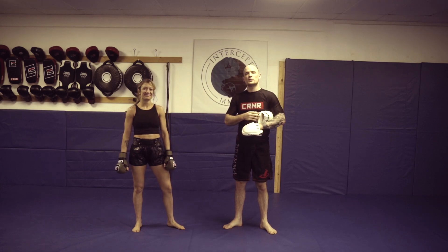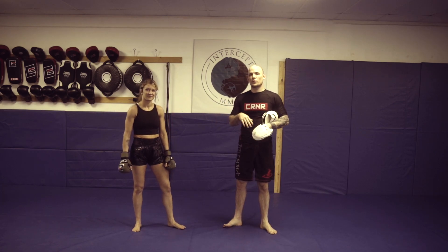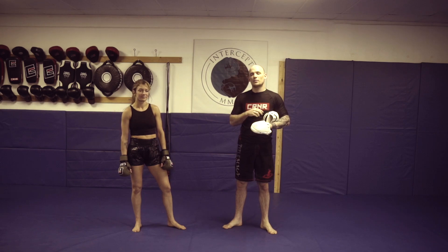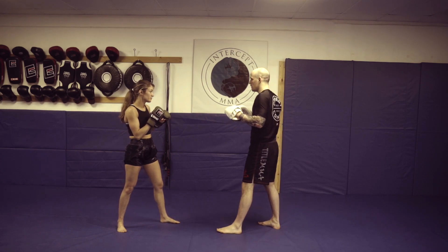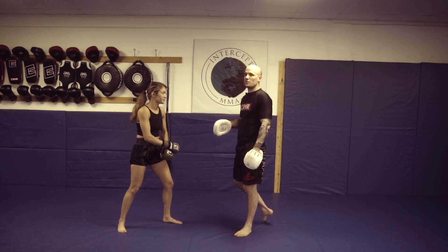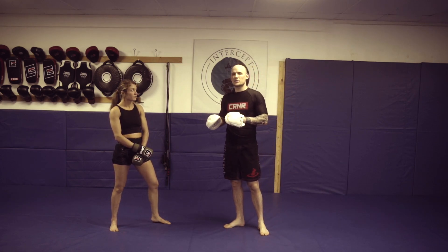What we're going to get into now is utilizing a switch cross with the head kick at the same time. One reason why we would be throwing this is if someone starts to slip to the outside of the jab. If I'm in front of Anna and maybe I come from a boxing background or just have good timing, and every time I see that jab come out I start to slip to the outside — this is a good opportunity for her to still threaten with the same hand on the same line but start to set up a kick to the head.